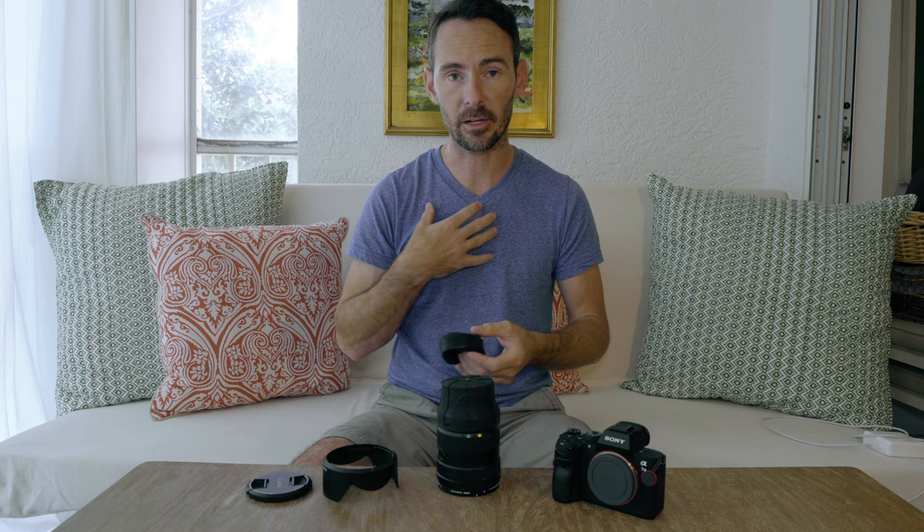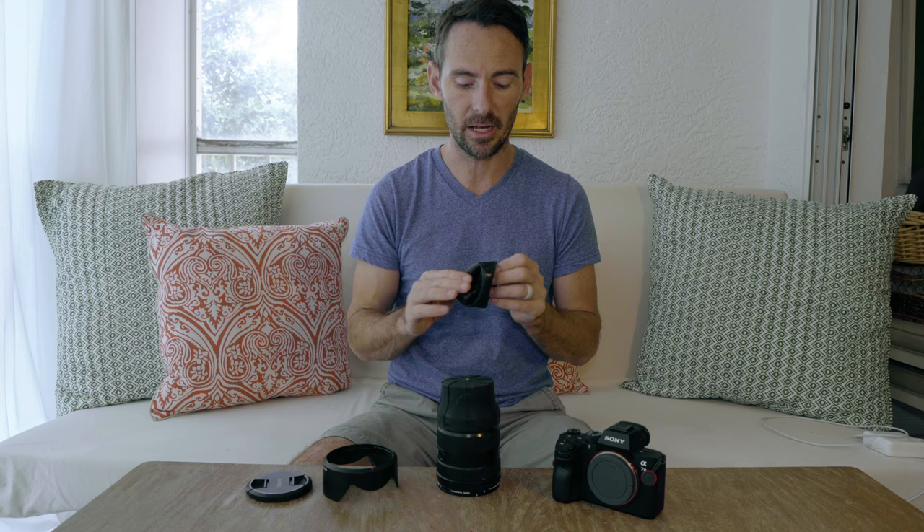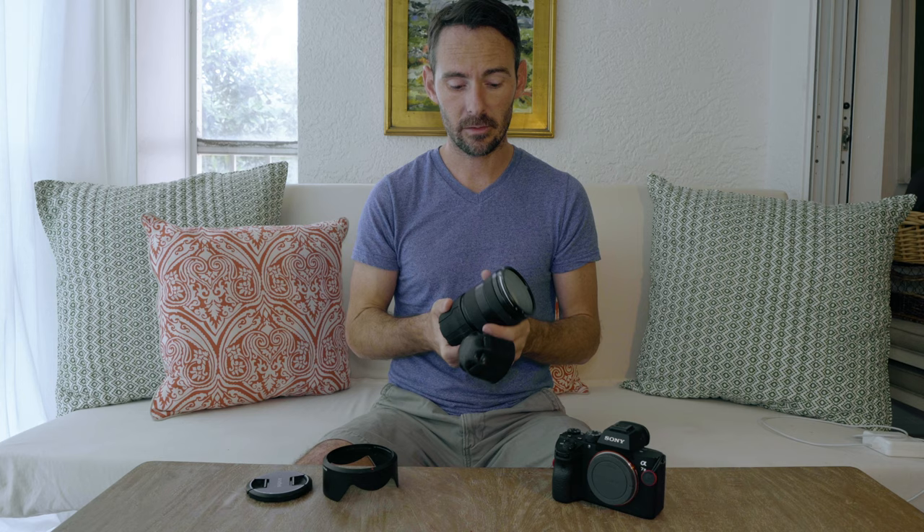One of the biggest downfalls I've found is the material on the inside — it's super tacky. Dirt, dust, sand — you name it — sticks to it pretty badly. We've taken trips down to the beach, I take these off, stick them in my pocket, and the inside ends up covered in sand. That's not something you want to be putting over your lens.